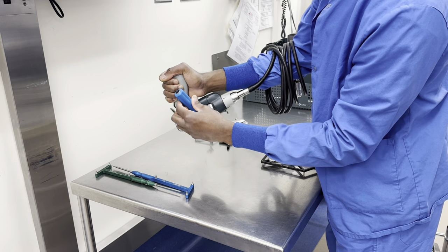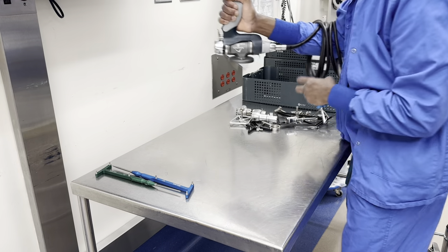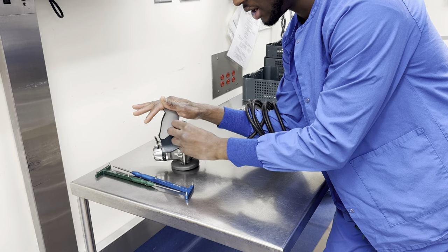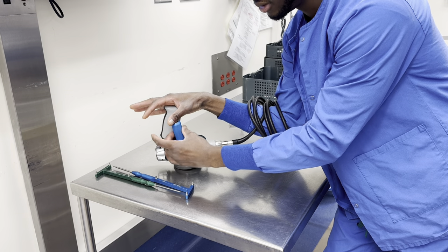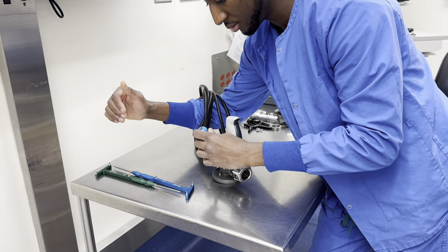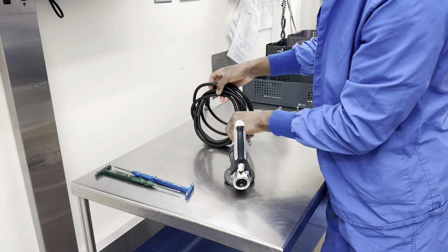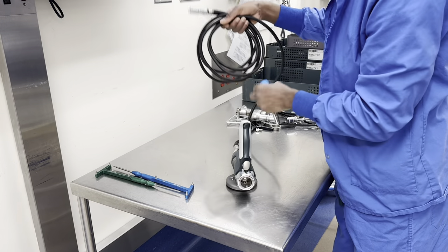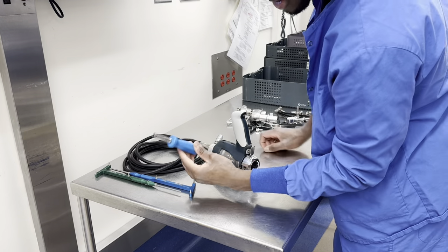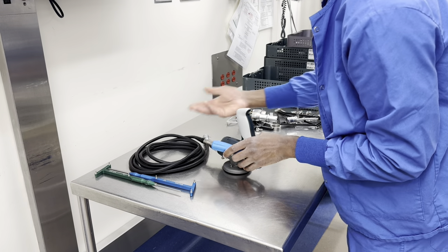The screwdriver handle helps twist the handpiece in. You walk it over to the robot, put it on, keep one hand on it, and screw it in quickly — then do the other side the same way. Give the end of the cord to your rep and they'll strap the handpiece onto the robot. At the end of the case, always have the screwdriver ready for your rep so they can take the handpiece off the robot and put it into your case cart.